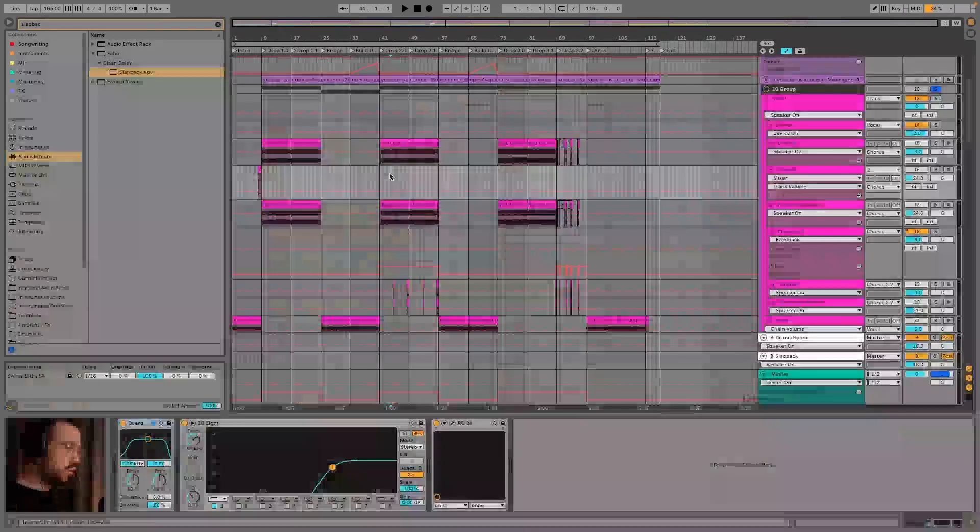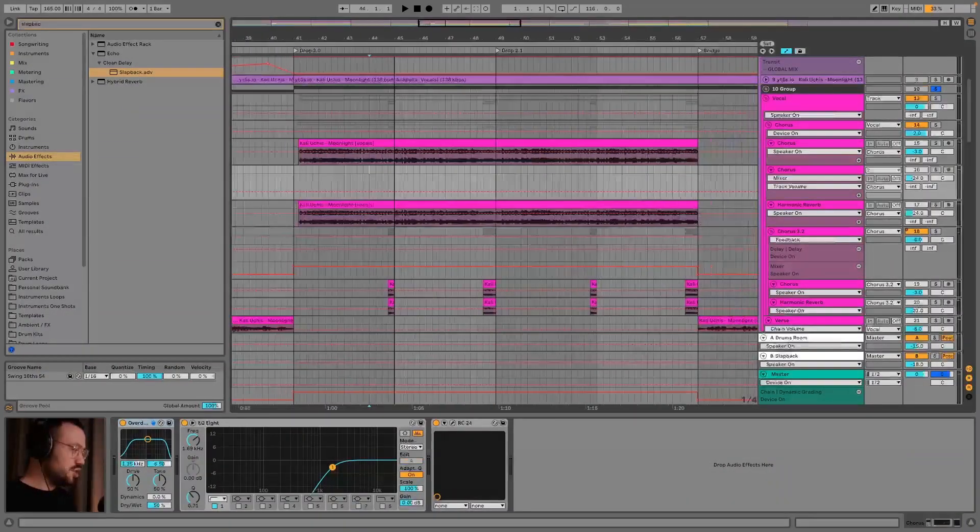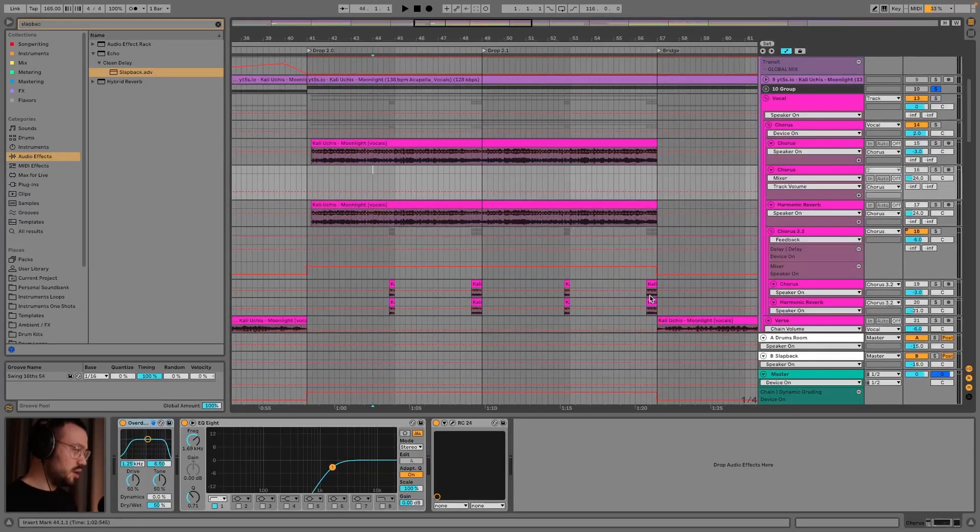The whole production alone doesn't necessarily do justice to the track, but we can just use these tricks. I also did something similar in the second drop — I just added some more delay which isn't there in the original track.